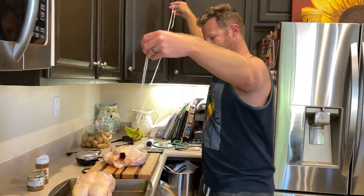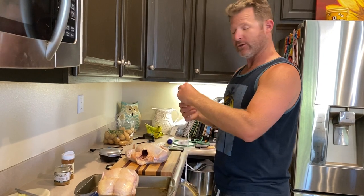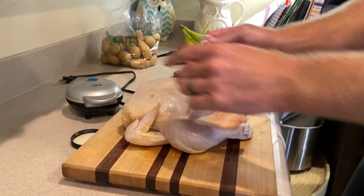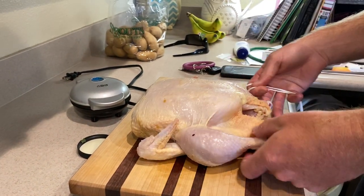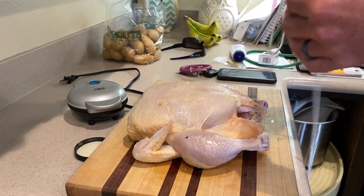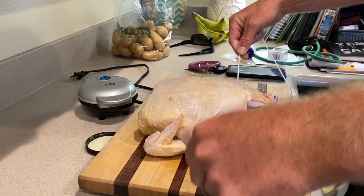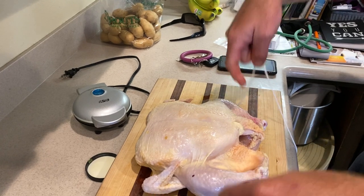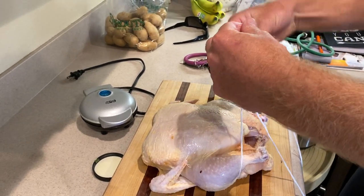My string is all a mess here. But you go — and you can zoom in on this. You have the chicken breasts up, legs spread. Fish the string under, right in the middle, right near the end of the breast bone. Cinch it up.